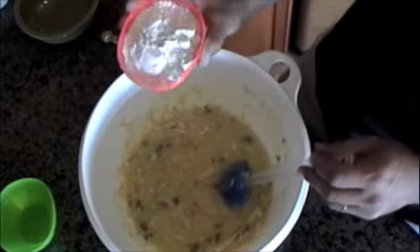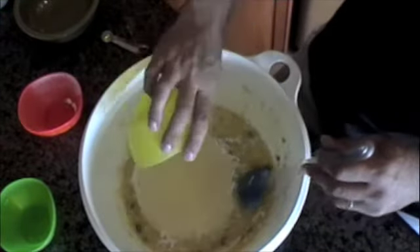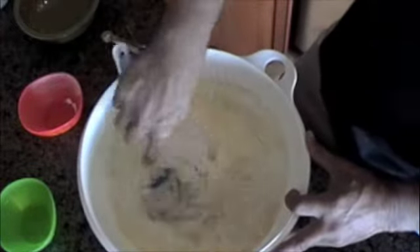I'm going to add 1 cup of regular white flour and 1 cup of yellow cornmeal. I'm going to mix this up really well, and then we'll get it in the pan and get it ready to bake.